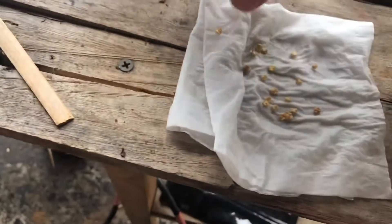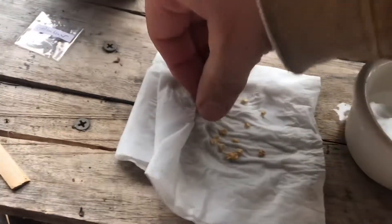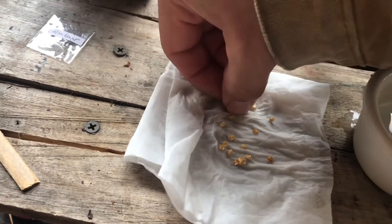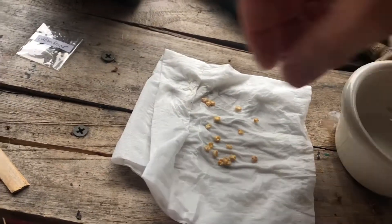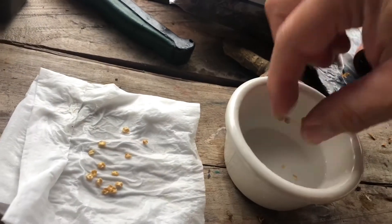Now I've got my fresh water — we're going to put these seeds back in here and get them rinsed off. We want to make sure they're not still soaking in hydrogen peroxide when we try to germinate these, so it's really important to rinse them off.